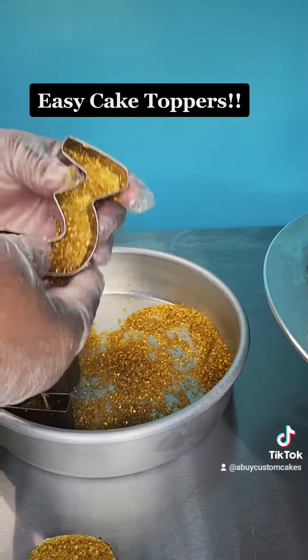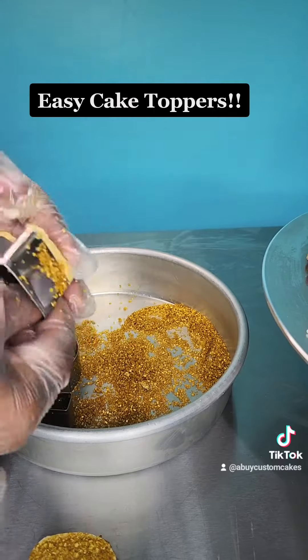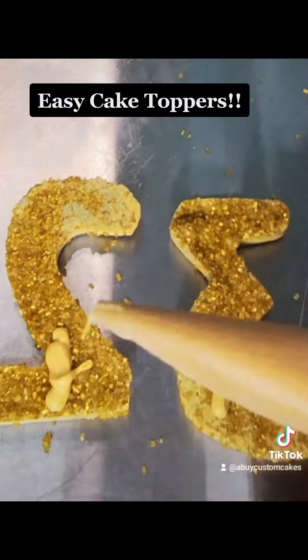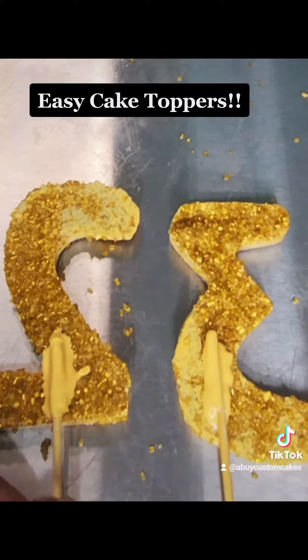Then you cover the top with the color of your choice or sprinkles — I've done some with sprinkles and I'll show you those another time. Then you refrigerate it until it gets solid, pop them out, flip them over, and add a little bit of chocolate to the back.